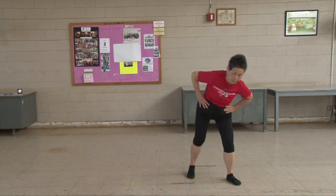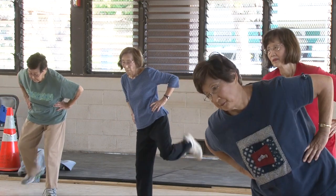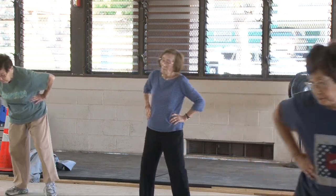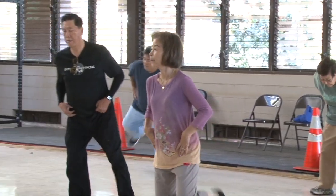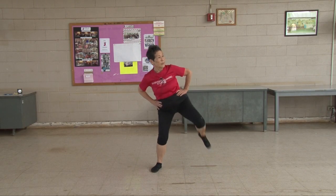Kick your butt. Shift your weight. One, two, three, four, five, six, seven, eight, nine, ten. Four, five, six, seven, eight, nine, ten.